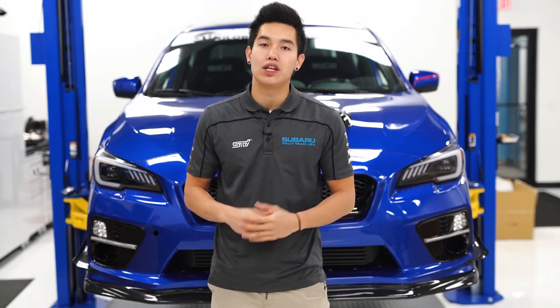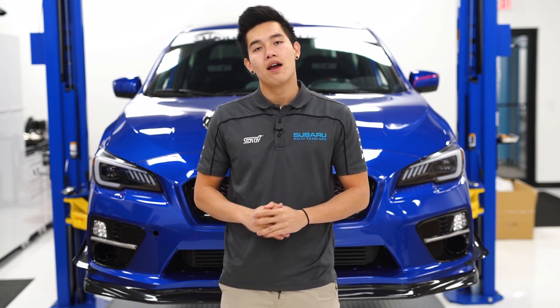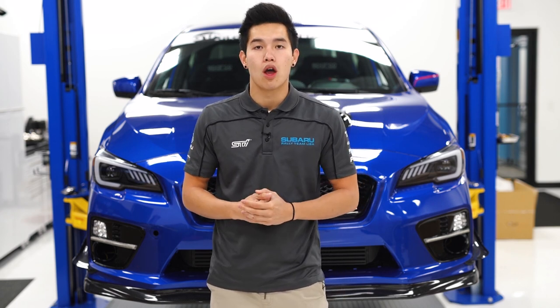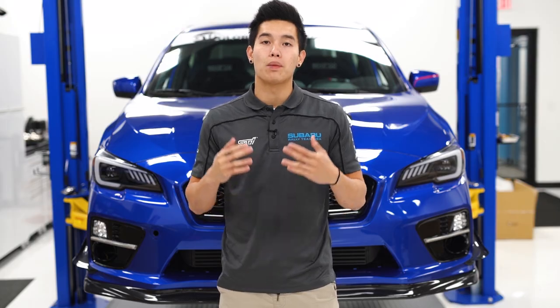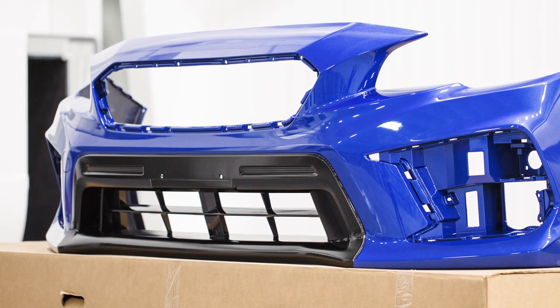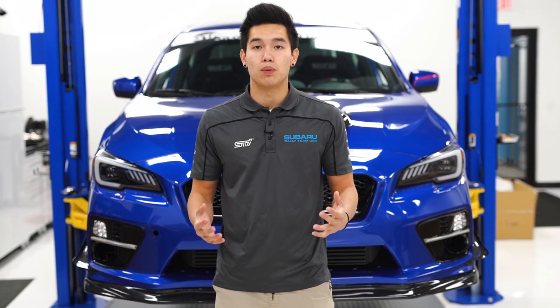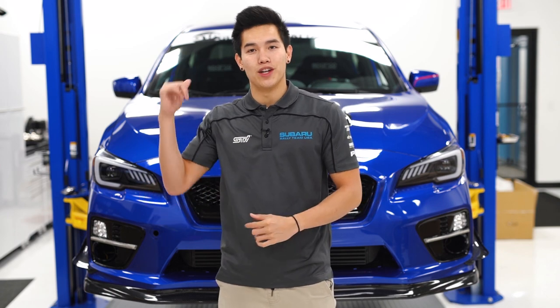We now have available the 2018 facelift front bumper for the WRX and STI. These are pre-painted OEM bumpers and we've added our own touch to that lower matte black portion — we went ahead and painted it a performance gloss black to match up better with the gloss black grille and the JDM fog bezels. We've kitted everything together to make the installation as easy as possible.